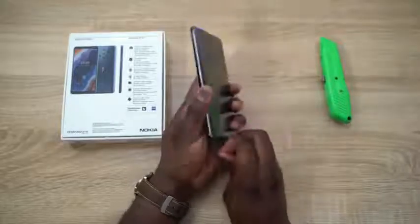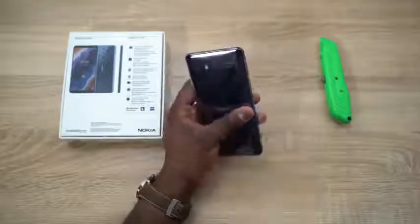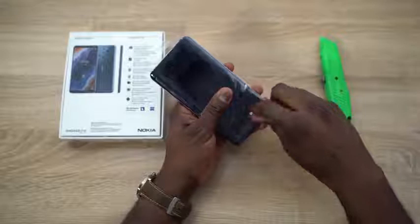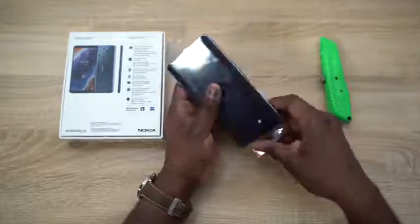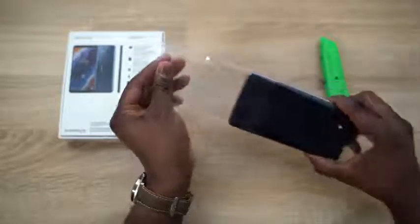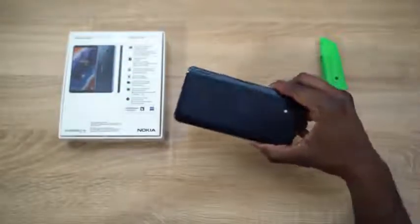Let's go ahead and peel this off. I know some of you enjoy the fact that we peel off the plastic on smartphones. So here we go — I'm just going to slide this through, and here is the Nokia 9 PureView.